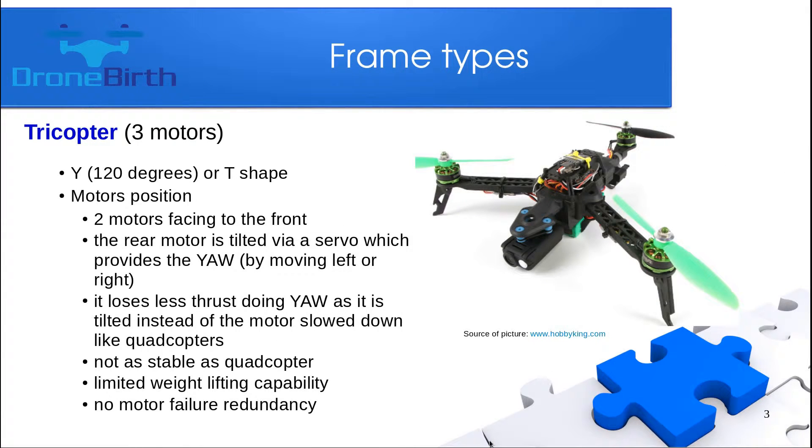The first frame is the tricopter, which has three motors and its shape is a Y-shape or a T-shape as you can see on the screen. The two motors are facing to the front and there is a rear motor which is special because it is sitting on a servo which can be tilted left and right, and by that movement the yaw is provided.